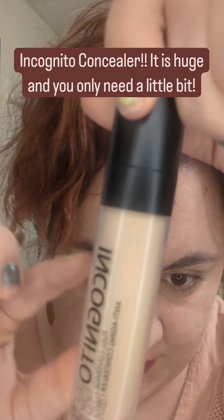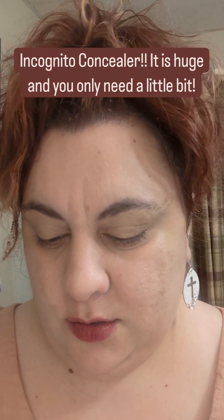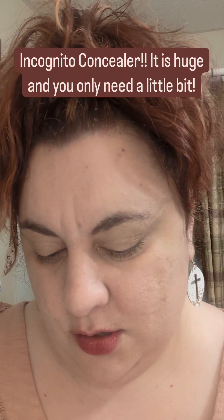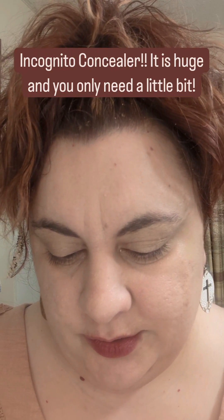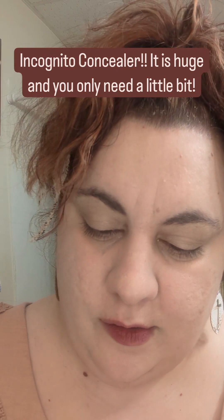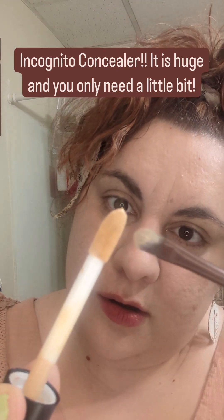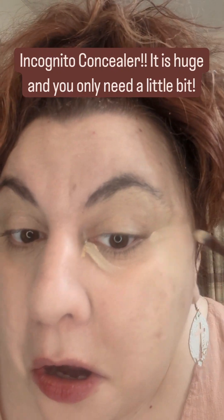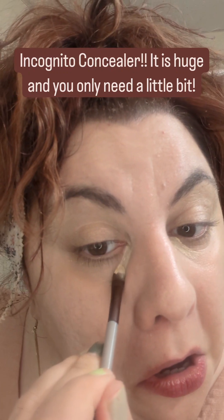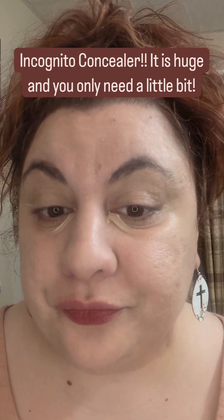Next we are going to use the Incognito Concealer. It's huge — I think I'm going to get good use out of this. I like to apply it with a flat brush, so I'm just going to take a little bit and put it at the inner corners of my eye and the outer corners of my eye.